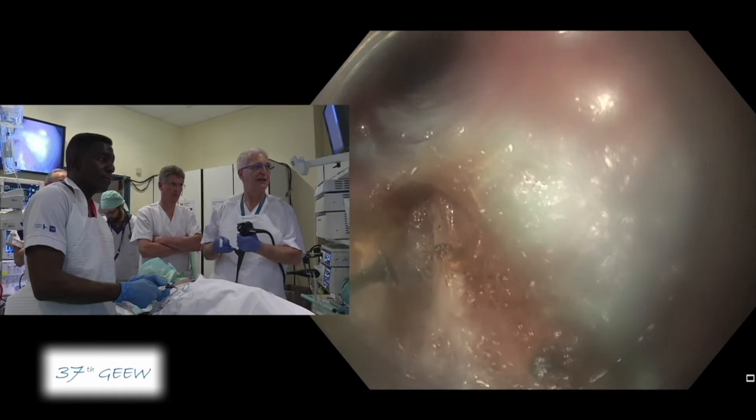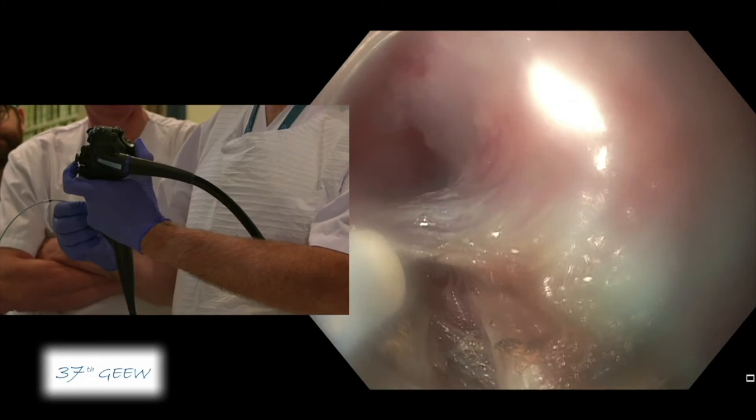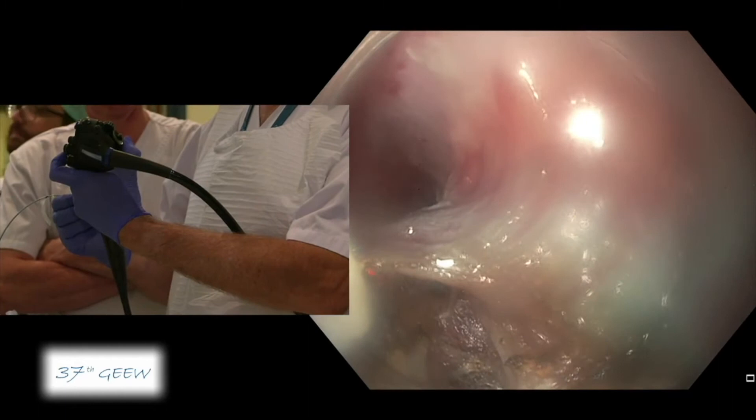Do you deliberately not do full thickness, or in some situations you would? You know, full thickness is not a problem. But if I can do only the circular, especially at the level of the cardia, there is no proof, but it might be better for avoiding reflux after myotomy.